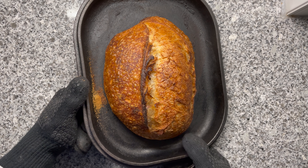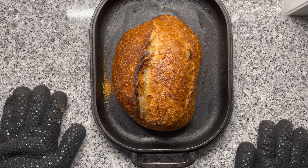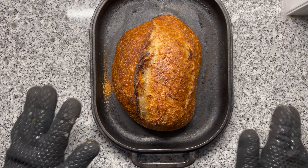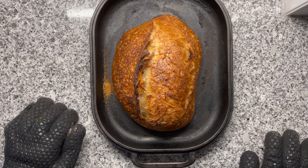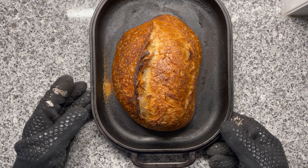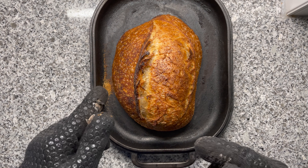Now the question is, which one is going to have a better crumb? I'll let them sit for a couple of hours until they've really nicely cooled down — I don't want to damage the crust with too-excited cutting. Although there's nothing better right now than a fresh slice with a little bit of butter. On the right, the fridge proofed. On the left, the one made at room temperature.